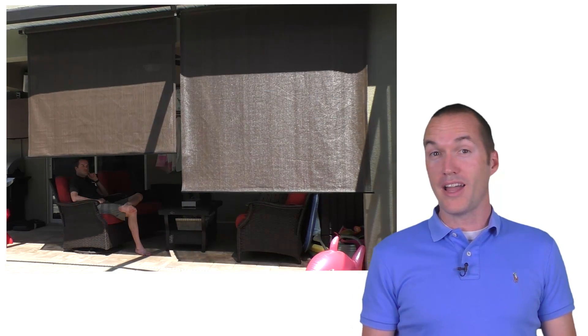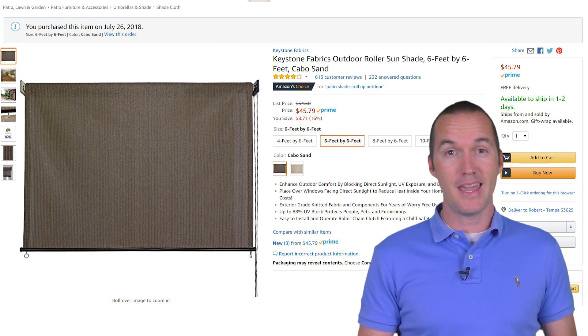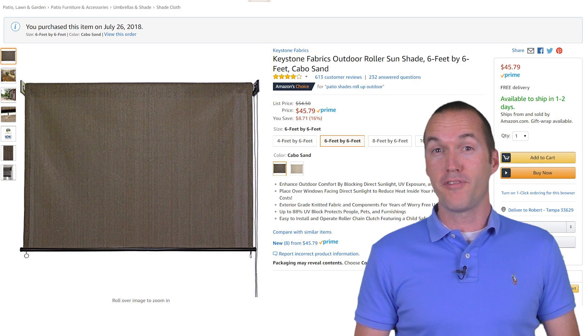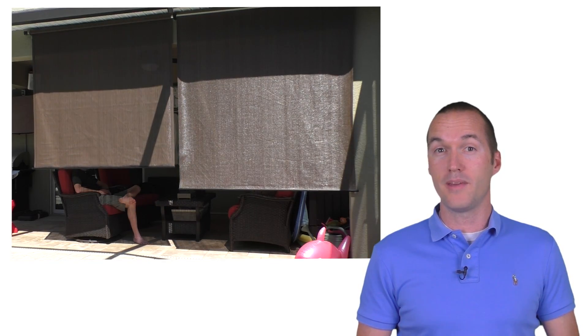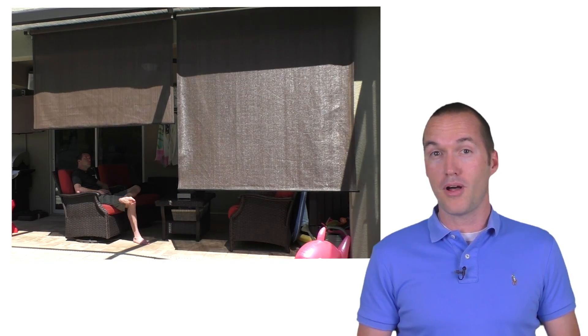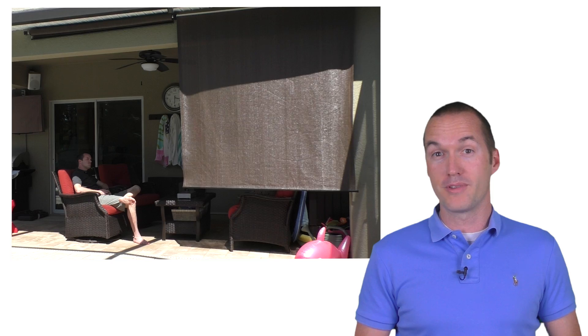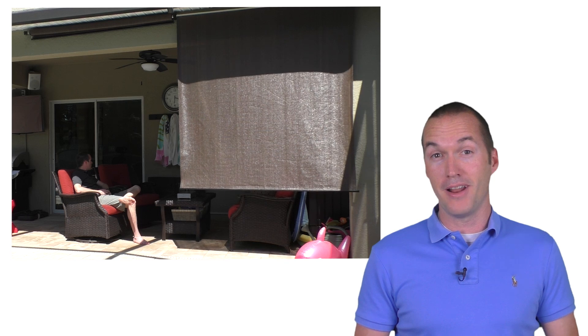Let's start out by looking at each of the products we're going to use for this project. I use this shade from Amazon.com. It's available in 4x6, 6x6, 8x6, and 10x6. I specifically use the 6x6 version, but my setup would work fine with the 4x6 or 8x6 version as well. The 10x6 version might be a bit much for a single motor to handle, so I'd steer clear of that one. I like these shades because they significantly reduce the amount of sunlight passing through without completely blocking the view of the pool in the backyard. They let a decent amount of breeze through and they're very weather resistant. They fit my needs perfectly, but if you're looking for a blackout shade, these are not going to cut it.